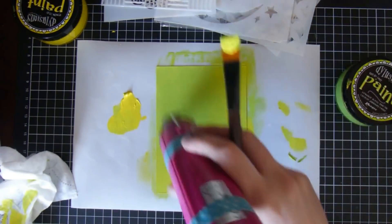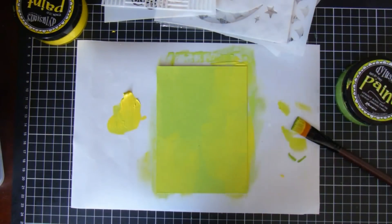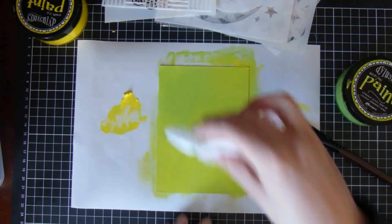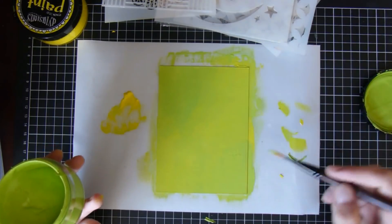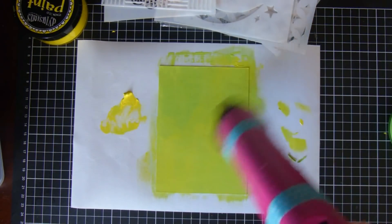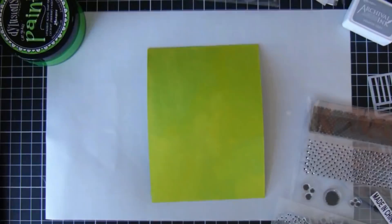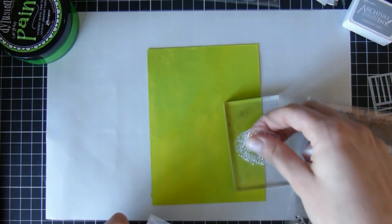I'm just drying it all off so that I can add some more layers. Then I'm using a baby wipe here to mix it in a little bit better — sometimes I find it gives a nicer result than a paintbrush. I also just add a little bit of the lime color back in just to even out the colors, and then dry.